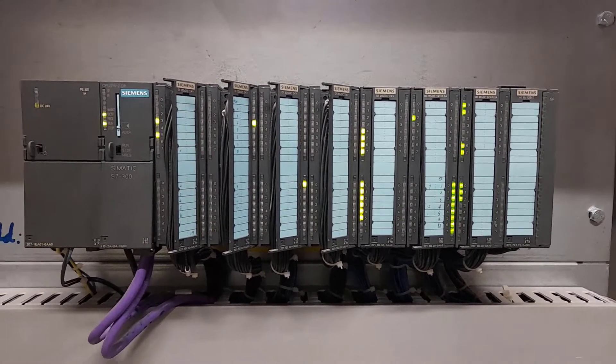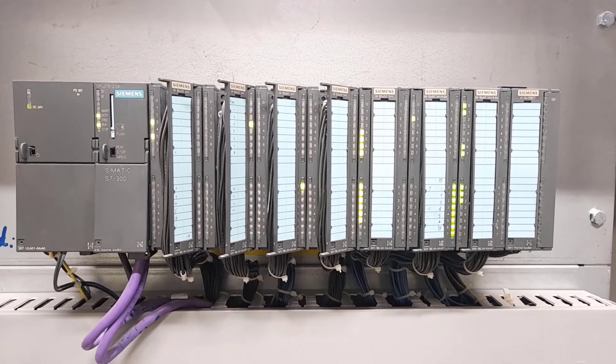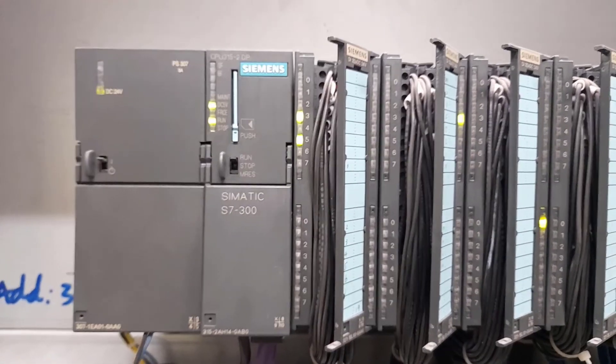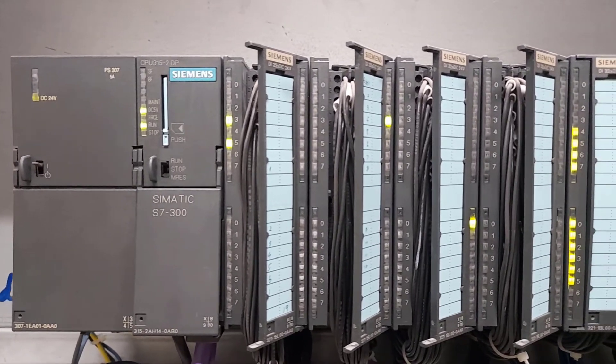Last time we talked about the PLC architecture in general. In this video I will be specifically talking about a working S7-300 PLC. The S7-300 PLC is one of the Siemens S7 PLCs.